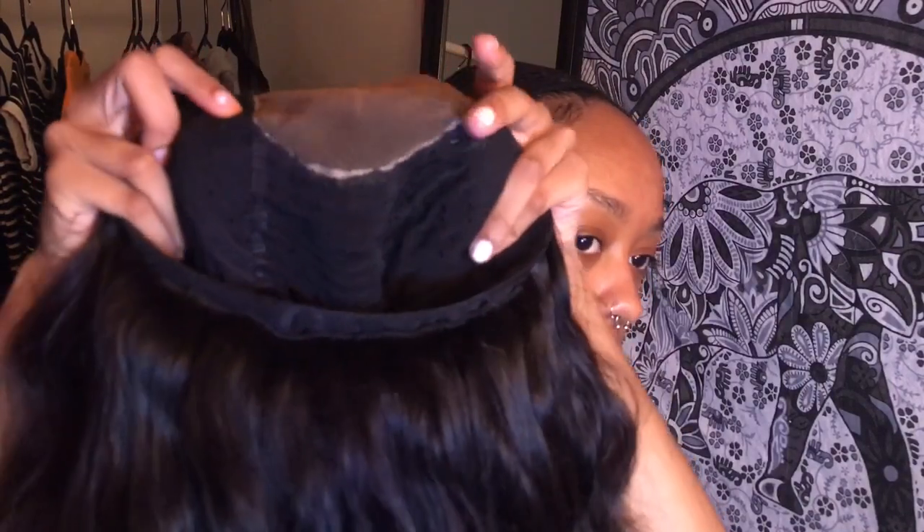This is what it looks like. I use dome caps now instead of the wig cap that has an adjustable strap in the back. This is what it looks like on the inside — nice and neat. The way I put it on is I just put it behind my head and pull it on like this.